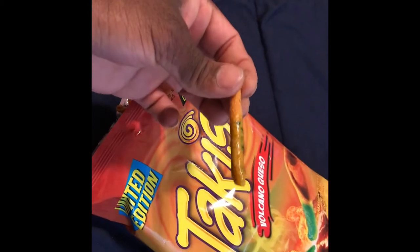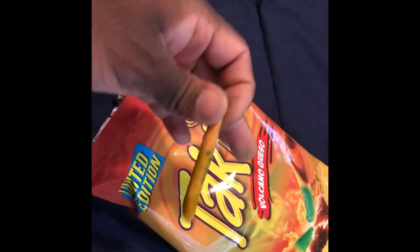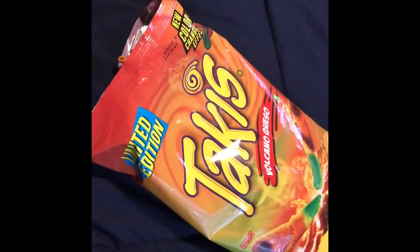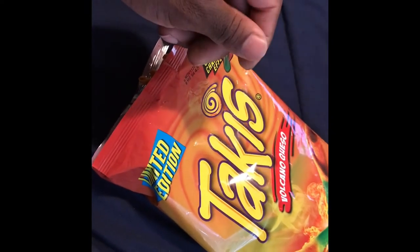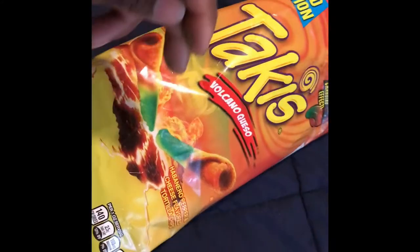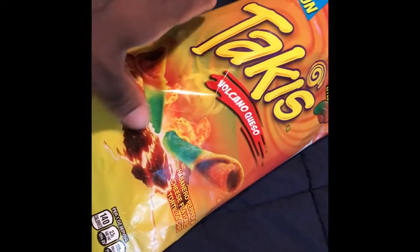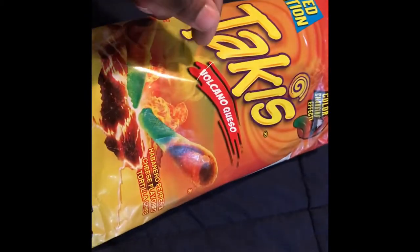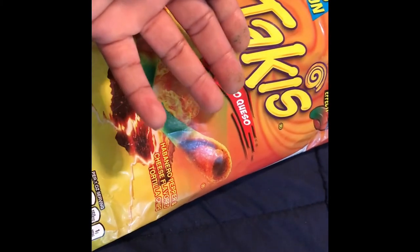It's good. Like, if they would actually sell this seasoning on the side, I think I'd buy the seasoning — just put it on some fries or add it to a burger, something like that. Okay. Like I said before, I'm glad I got this one because it tastes incredible. That spice hits. I knew this was gonna be good because I like cheese and I like spice.